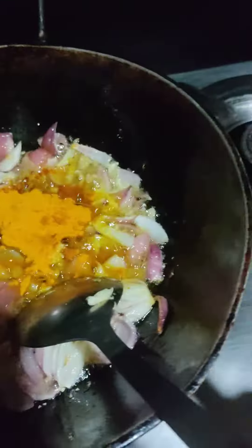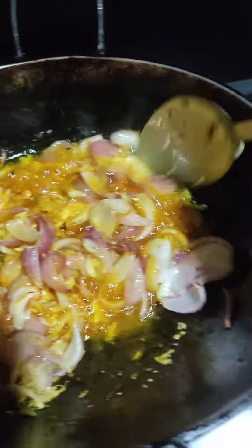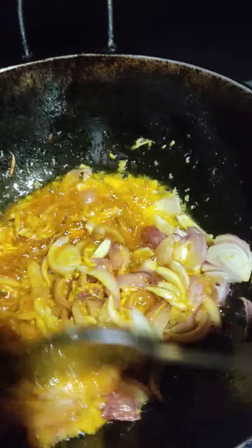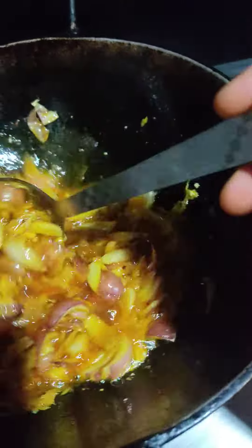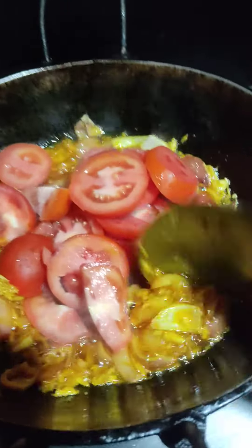I've got a cup of onion and the chicken curry masala. I'm looking to put a lot of chicken curry.